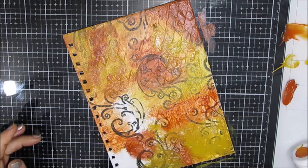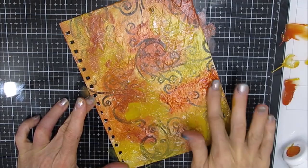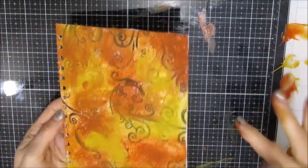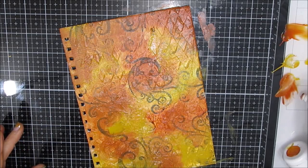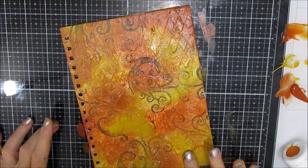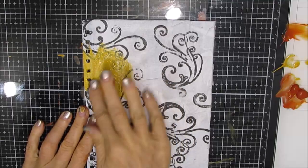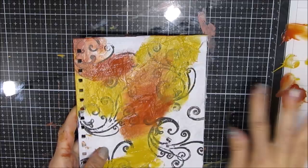I'm blending this, and this is where I think the magic happens. When you mix paints and blend wet-on-wet, something magical always happens. You get the yellow, you get the straight burnt orange color, and then you get whatever happens when you blend those two together. I'm working this in with my fingers, working it into the texture from the tissue paper and the modeling paste. I'm absolutely loving it. Then I'm flipping it over and using the Liquitex Basics on the other cover - you cannot tell the difference between the two.